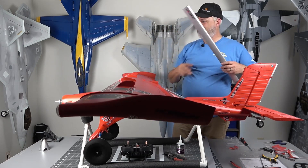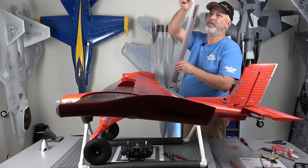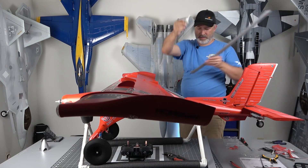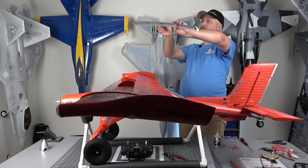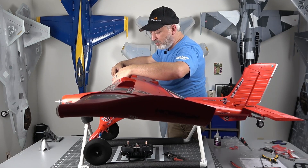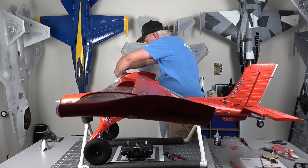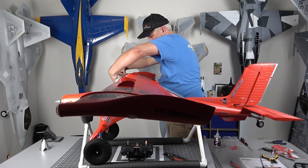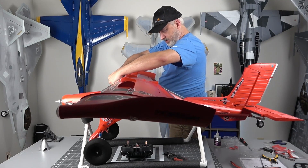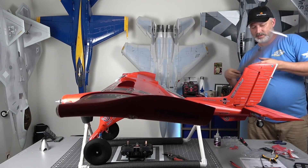Now we'll be installing our leading edge slats using medium CA. We want to make sure that the Horizon logo is on the inside of the wing panel as we install it. We've got all of our little pockets in now, so our wing slat is now installed on the right wing. We'll go ahead and get that installed on the left side — we'll just repeat that process.